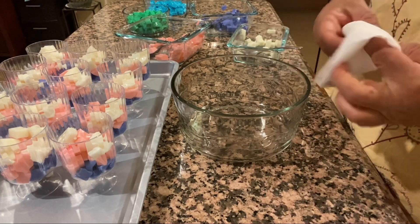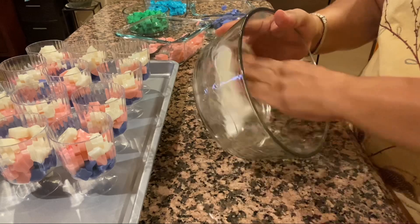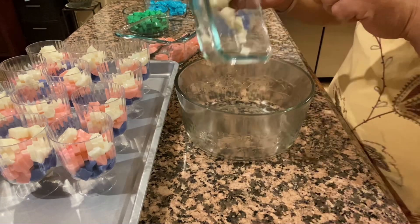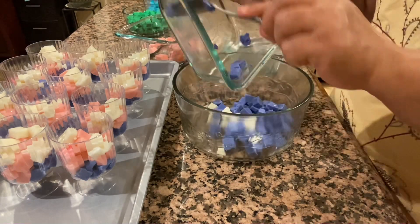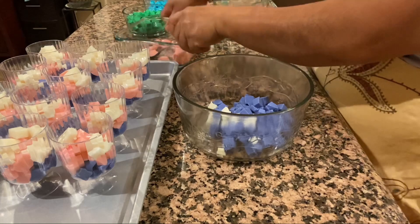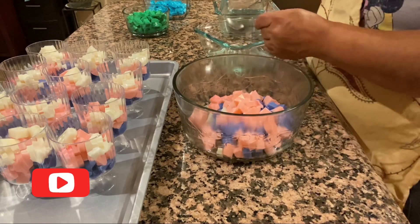Ahora les voy a enseñar cómo engrasar el molde: le puse un poquito de manteca vegetal a una toallita y solo lo paso como limpiándolo para que la gelatina no se pegue. Este molde lo voy a utilizar para la gelatina extra que me sobró. Si quieren hacer puros vasitos, más o menos salen como unos 20, o si los hacen más bajitos les salen las dos docenas. Están de muy buen tamaño, casi como una taza regular.